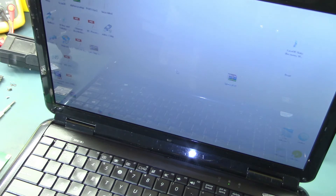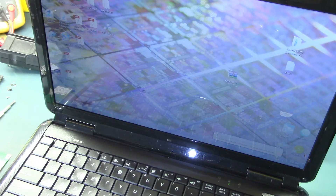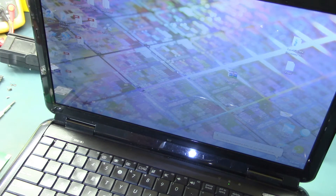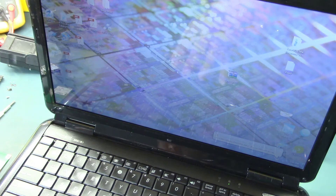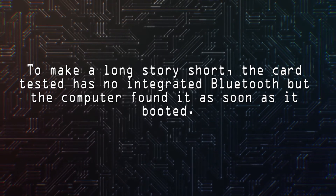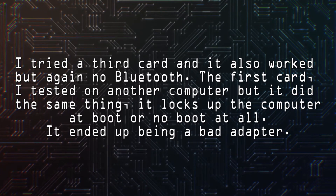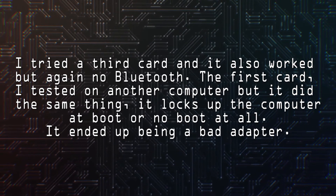My question is, could it be that the adapter I took off first is damaged? It could be a possibility. So let's shut it off again and try it again with the first card — maybe it was that connection or something.